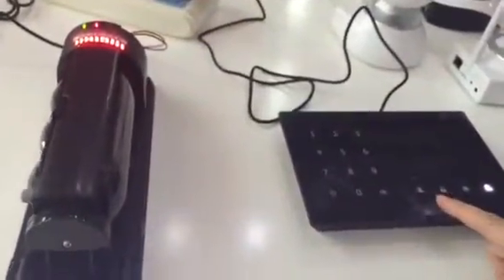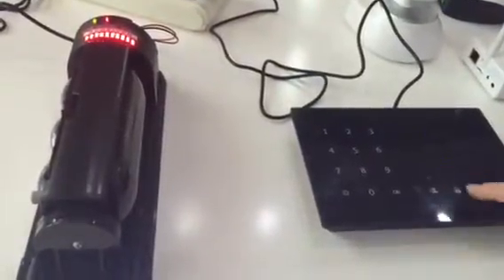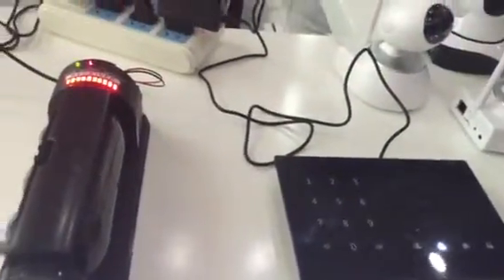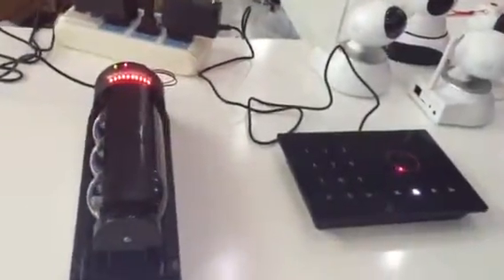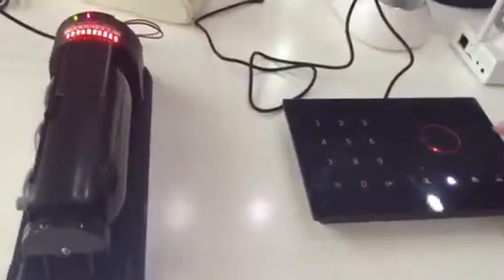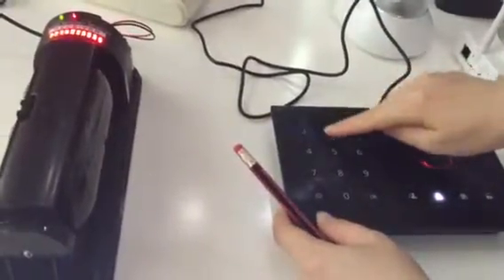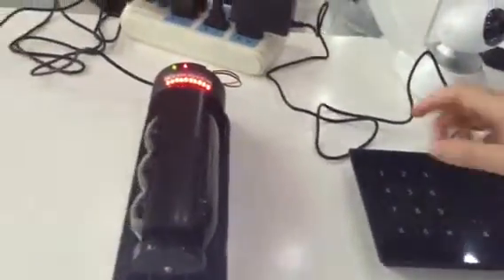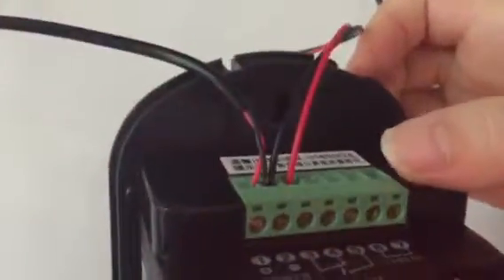When the alarm sounds and the light goes off, that means the IR beam detector has already been added to the panel. You can test it by turning it on and triggering it. Then input the password 1, 2, 3, 4 to disarm.